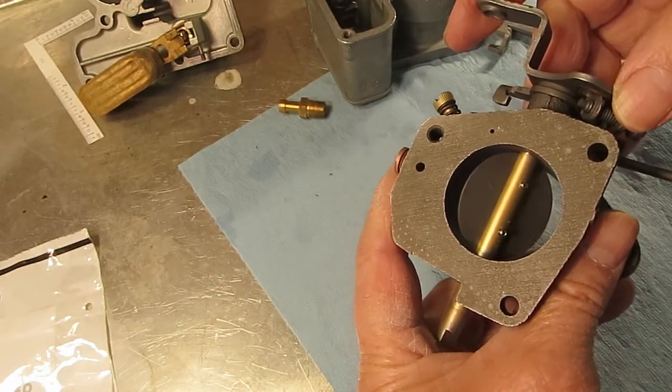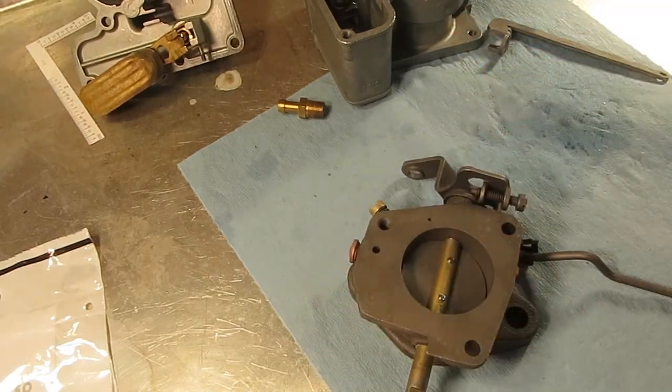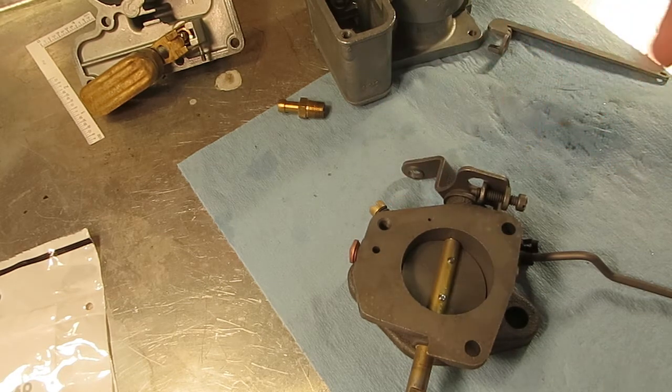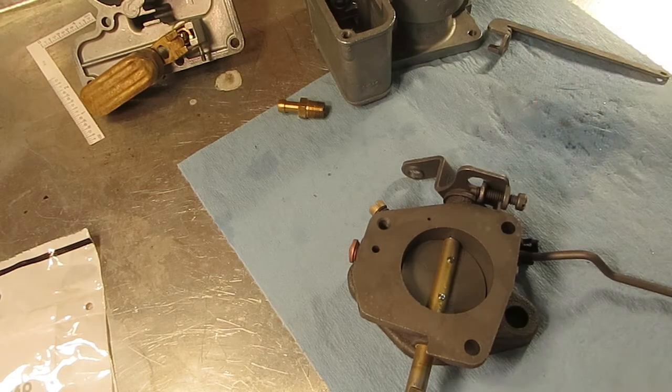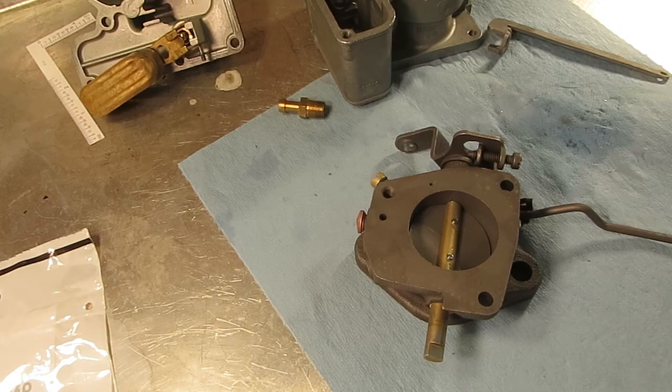Once you get off idle, as you can see, you're past the idle circuit and into cruising speed. If your idle mixture screw isn't making any difference when you turn it, it may be that you're idling too fast to start with — just wanted to point that out. That's your idle circuit. Thanks for watching.